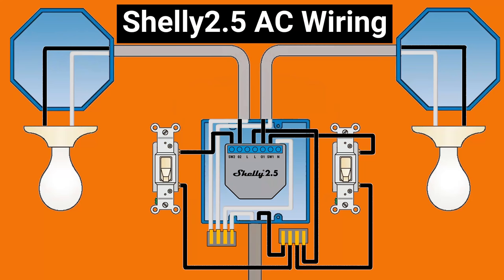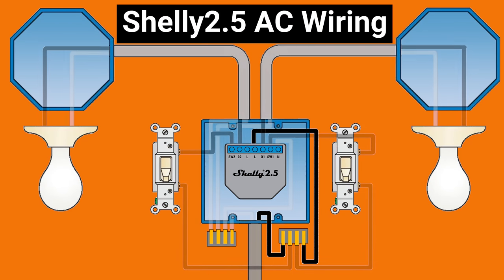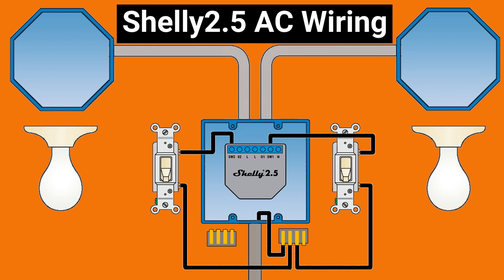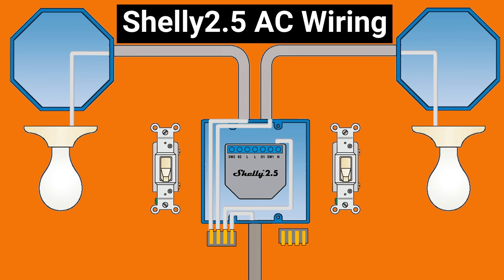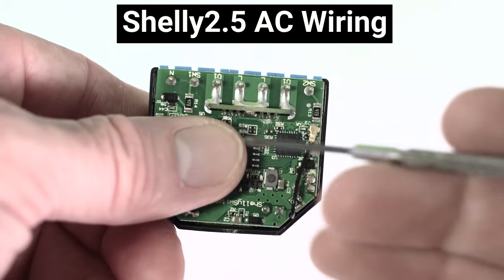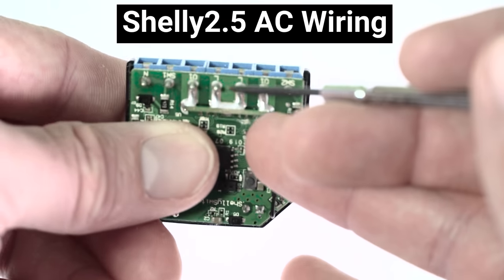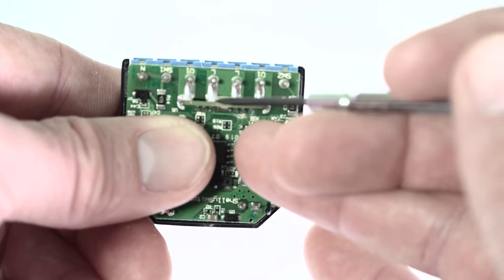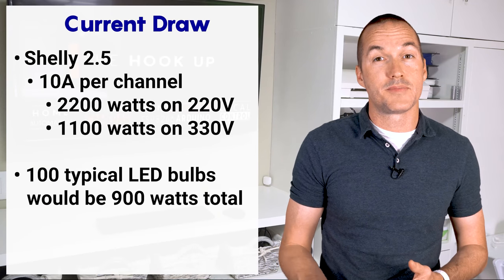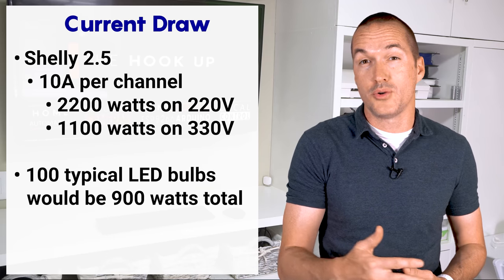The most common wiring configuration of the Shelly 2.5 looks like this with your hot wire source attached to the L terminal, and your hot wire loads attached to O1 and O2. Your switches will be connected to your hot wire source on one pole, and the SW1 and SW2 switches on the Shelly 2.5. Your N terminal connects to your neutral wire. The second L terminal is technically there if you're going to max out the load on both circuits, but it typically isn't needed since the two L terminals are just connected internally. 10 amps is quite a lot of load per circuit, and like the Shelly 1L, the 2.5 has safety mechanisms built to turn off the relay if your power consumption or temperature are too high.